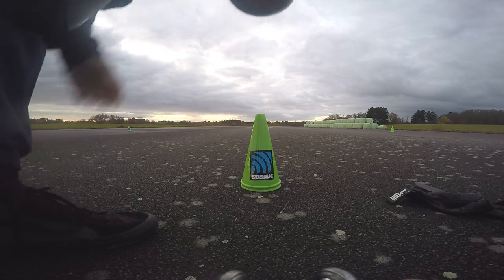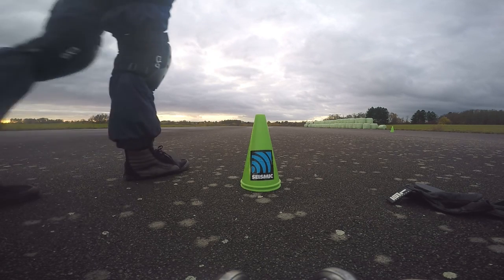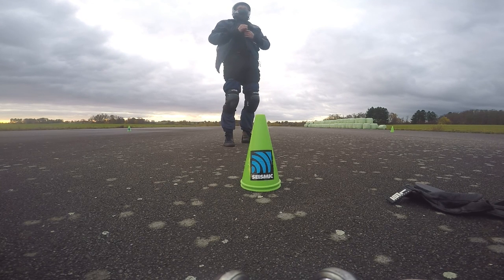Now, set up the track and timing system. Race yourself, your mates, or all other riders from around the world. That's it. Ciao.